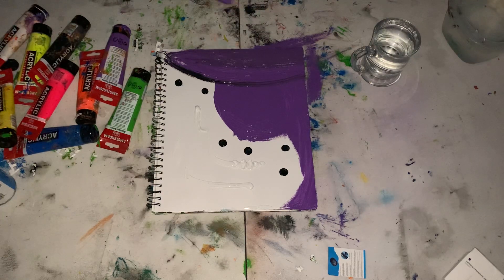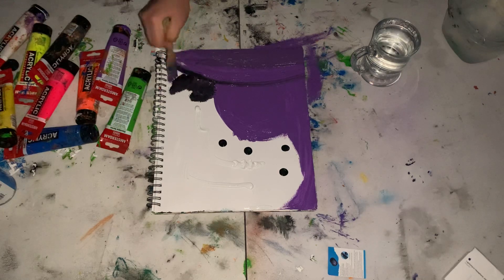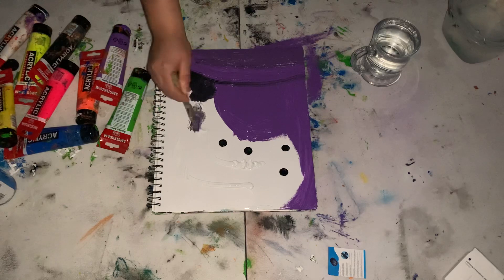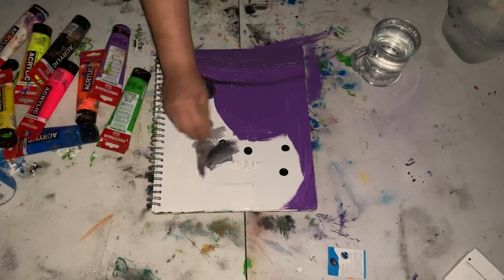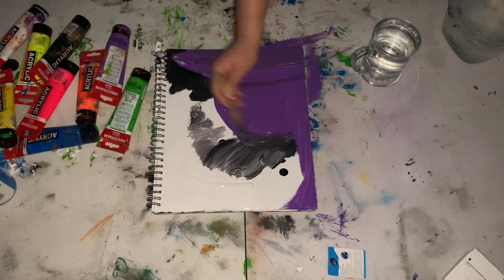Let it kind of blend in with the black. As you can see, I haven't really even touched water at all — I've just been quickly using the acrylic in a very dry manner, because I really want this to be a very speedy type style, something that anybody can do.